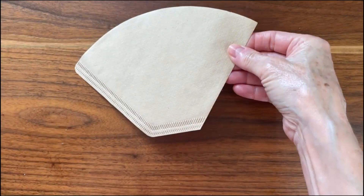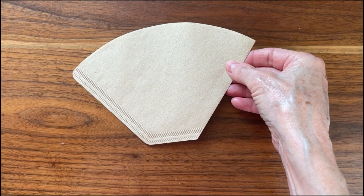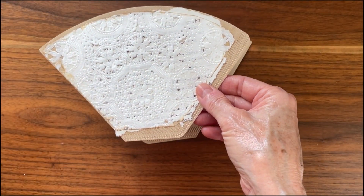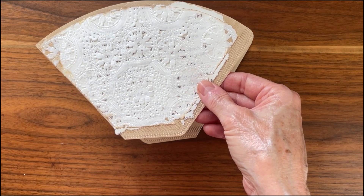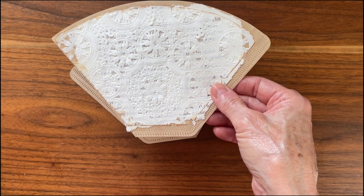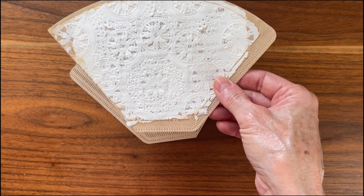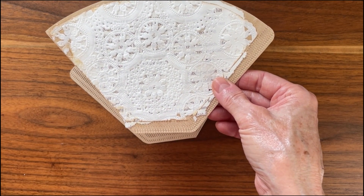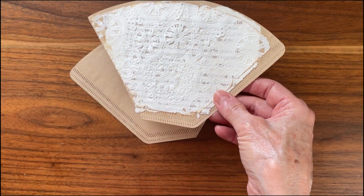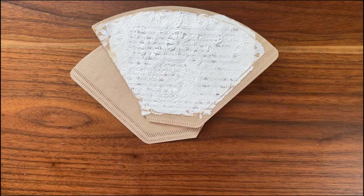You start with a plain coffee filter and then you add a book page and a doily, or whatever you have on top. You don't have to use a book page — this is just how I did it. I sometimes ink the edges, sometimes I don't. I just glue them down with whatever glue I have; I like to use tacky glue.